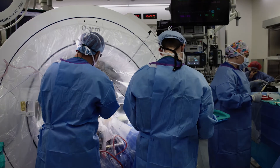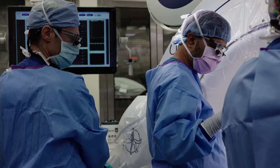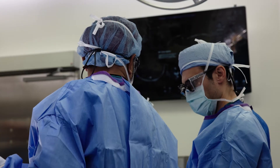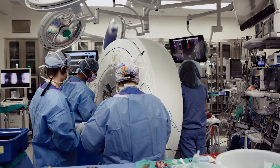Deep brain stimulation is a minimally invasive procedure. It can be effective at treating conditions such as essential tremor, Parkinson's disease, and epilepsy. The idea is that we use the brain's natural language, which is electricity. And instead of making the brain talk in a particular way, we're disrupting the brain from talking in an abnormal way.